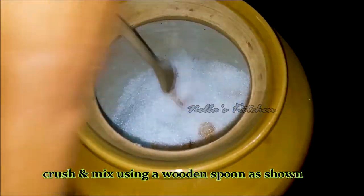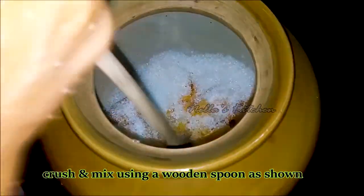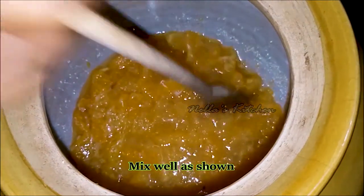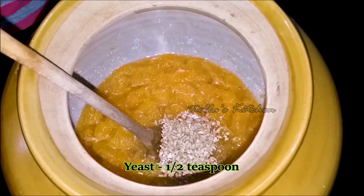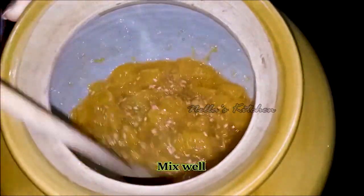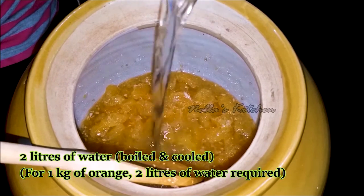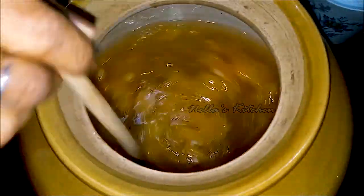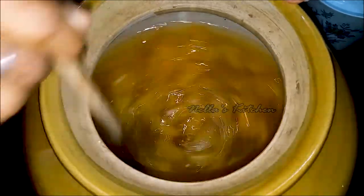Mix it with a mix of this. Mix it with orange. 1 teaspoon of yeast, 1 teaspoon of orange, 2 liters of orange. Now let's mix it all together.